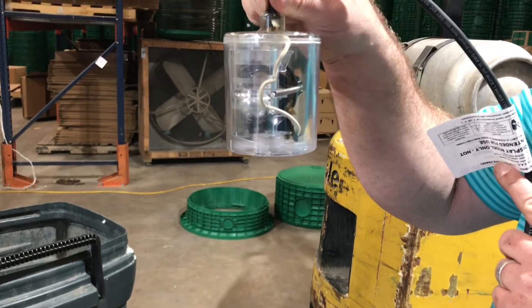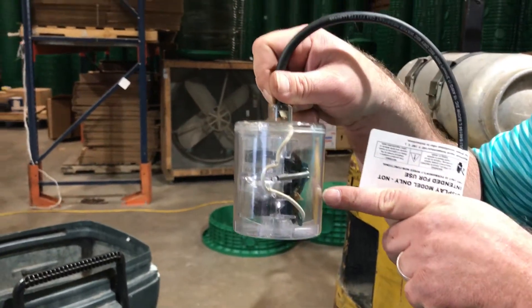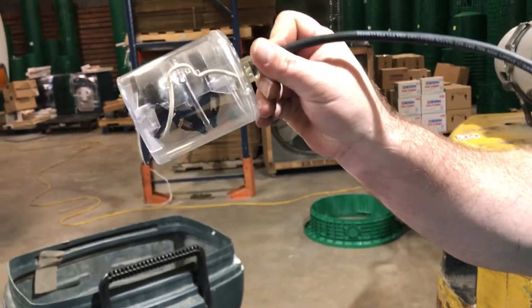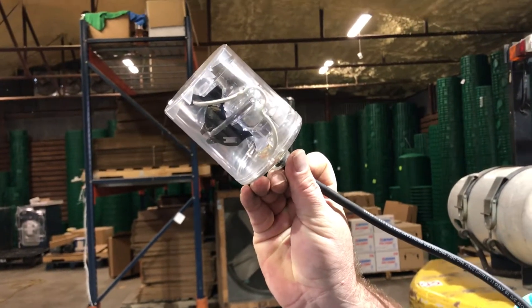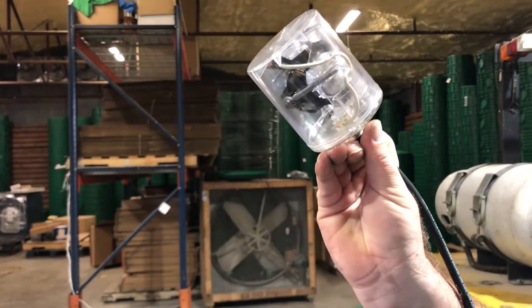So when the switch is down, the contacts as you can see aren't touching. So as the water rises in your tank, the float goes up and then the ball eventually falls and bam it hits a switch. So then you got contact and your pump will be running.